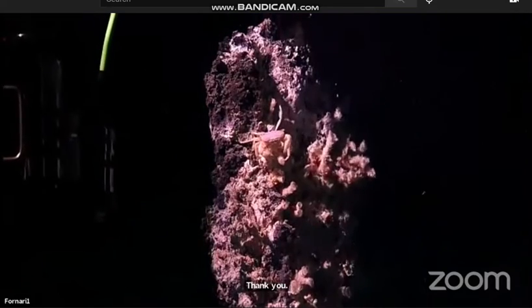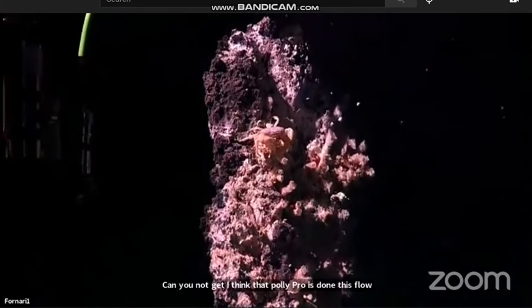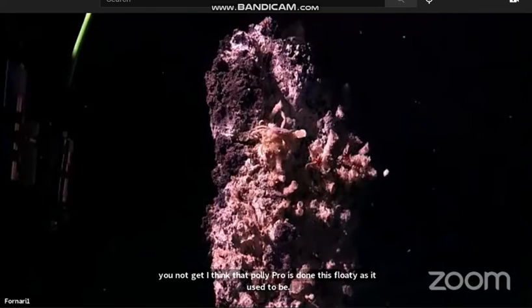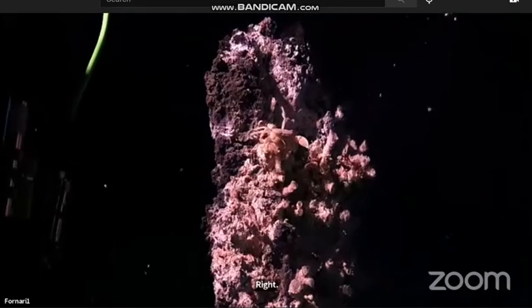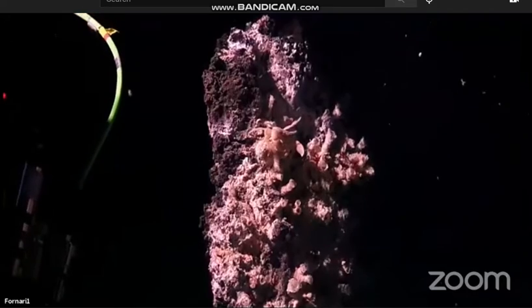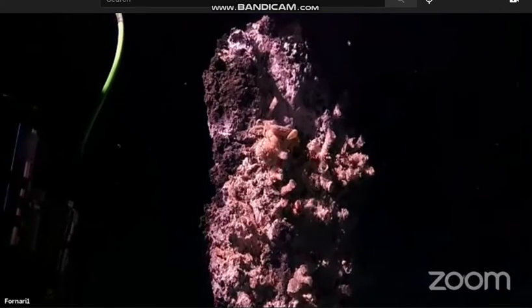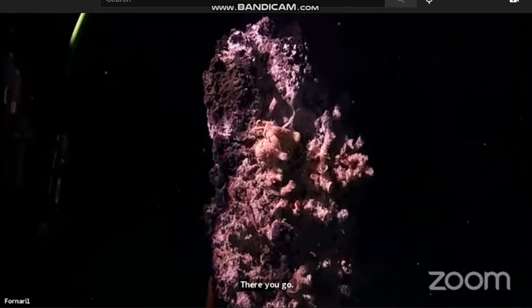Is that right? Can you not get that? I think that polypro is not as floaty as it used to be. There you go. Yep.